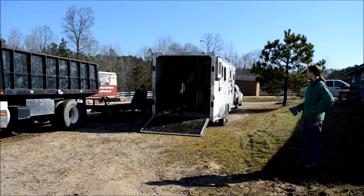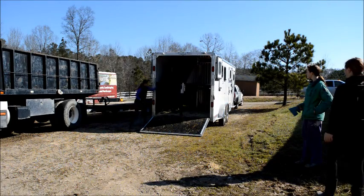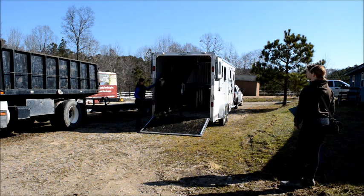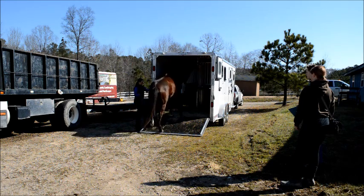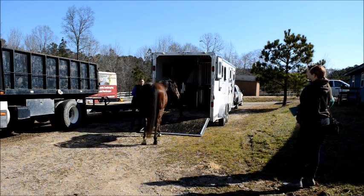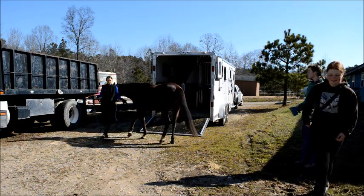Sometimes what people do is load a horse onto a trailer and then, as soon as the horse is on, they quickly shut the door. That creates a panic sensation and doesn't encourage the horse to want to trailer load. So instead, he's free to back up if he wants to — he's not trapped. We also set the trailer up to make sure it was clean, open, and inviting.